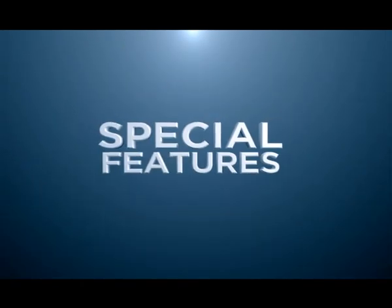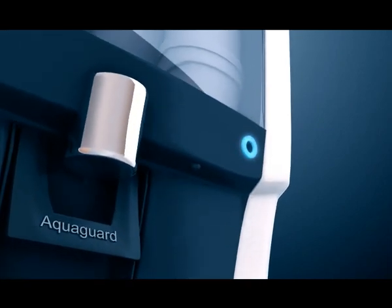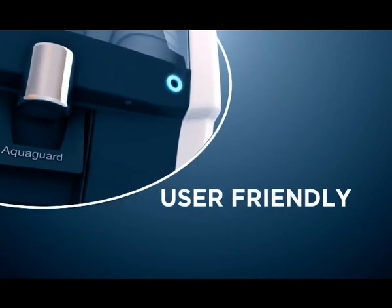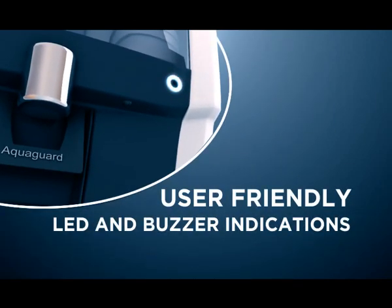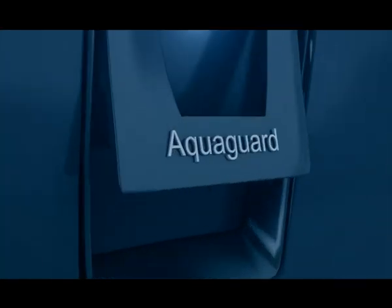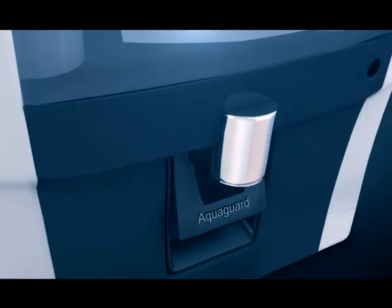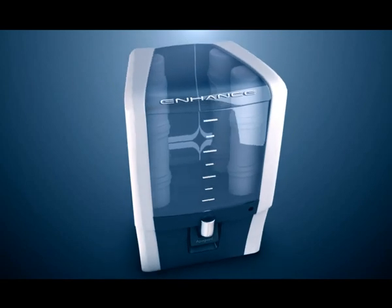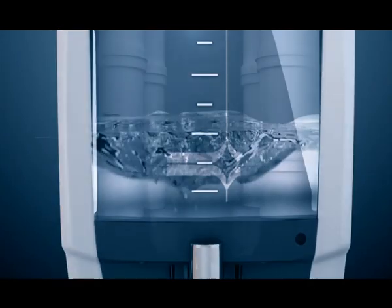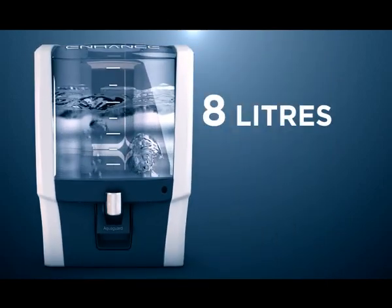Special Features: Smart indicators help the user identify the different modes of the purifier through user-friendly LED and buzzer indications. The Miracle Cartridge of AquaGuard removes heavy metals from the water using a specially formulated superior adsorbent — a miracle substance derived by a patented technology of treating activated media.